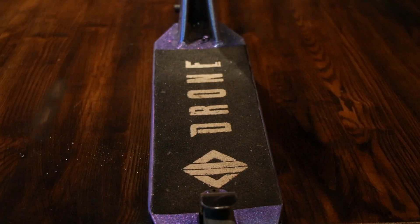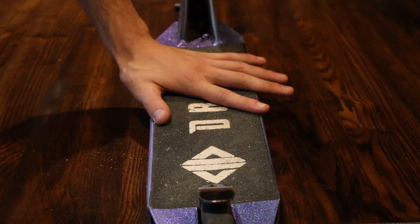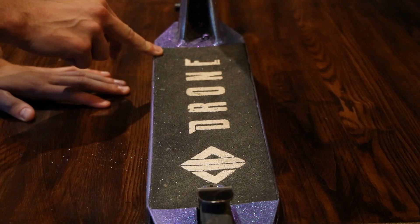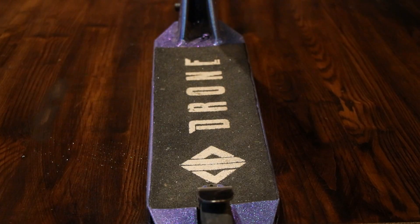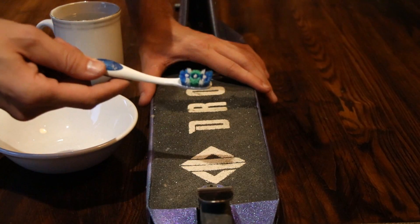For this first life hack you're going to need a bowl of sugar, a toothbrush, and a cold cup of water. This is some drone grip tape that's been on the scooter since I've had this deck - I've never cleaned it. I'm going to do a half portion towards the front where it's already dirty, and towards the back I'll clean it off so you can see the difference.